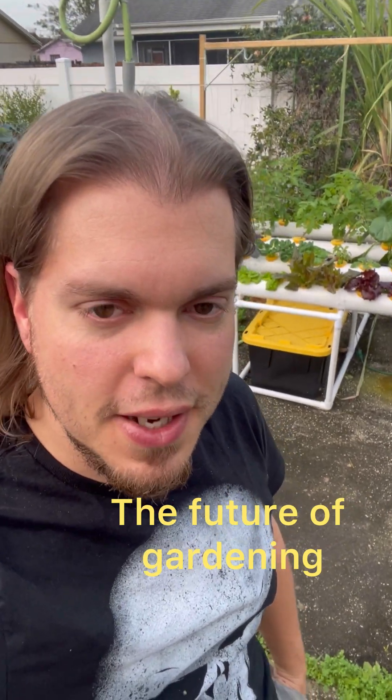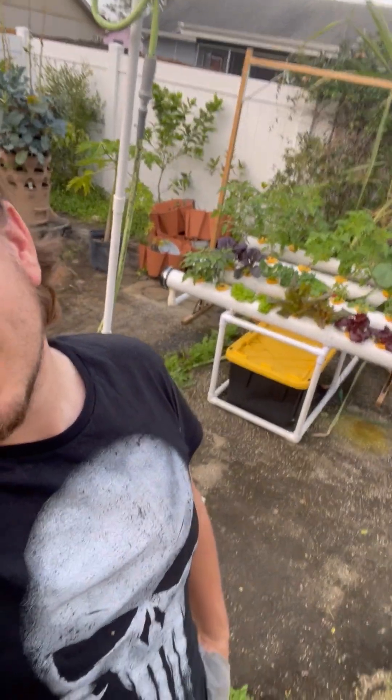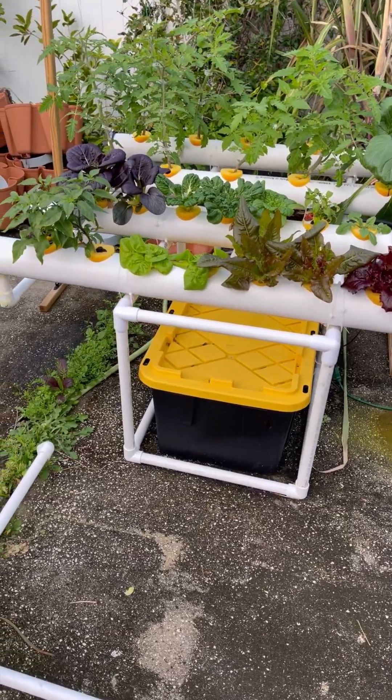Hey, what's going on everybody? It's Andrew, and as you can see I've got some new stuff I've been growing. All right, so let's get down into it.